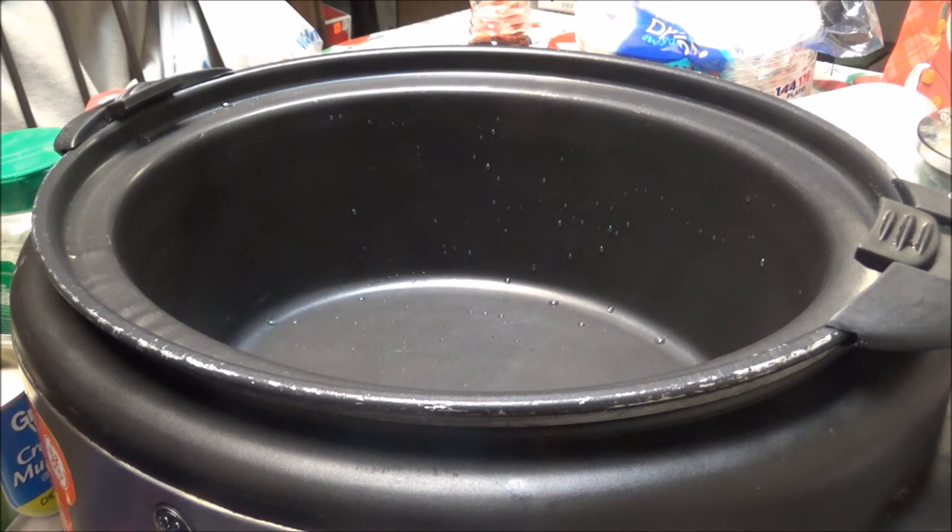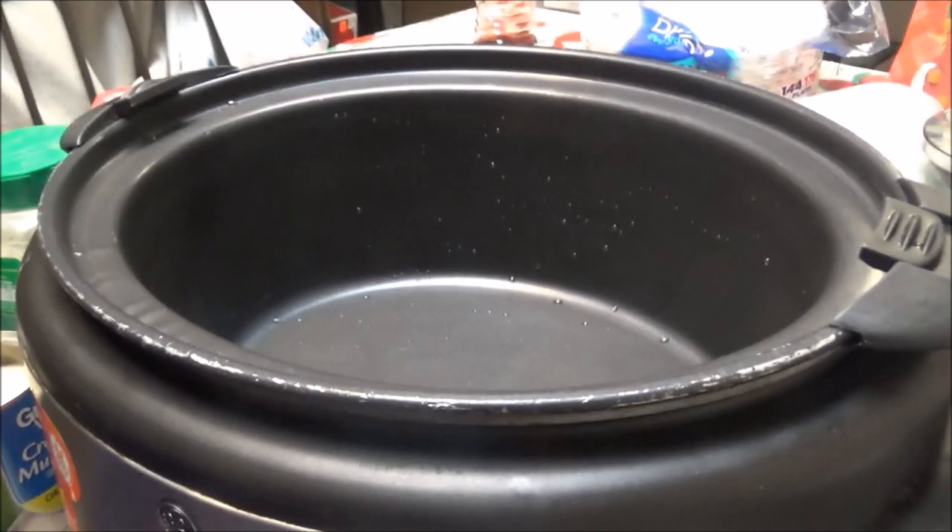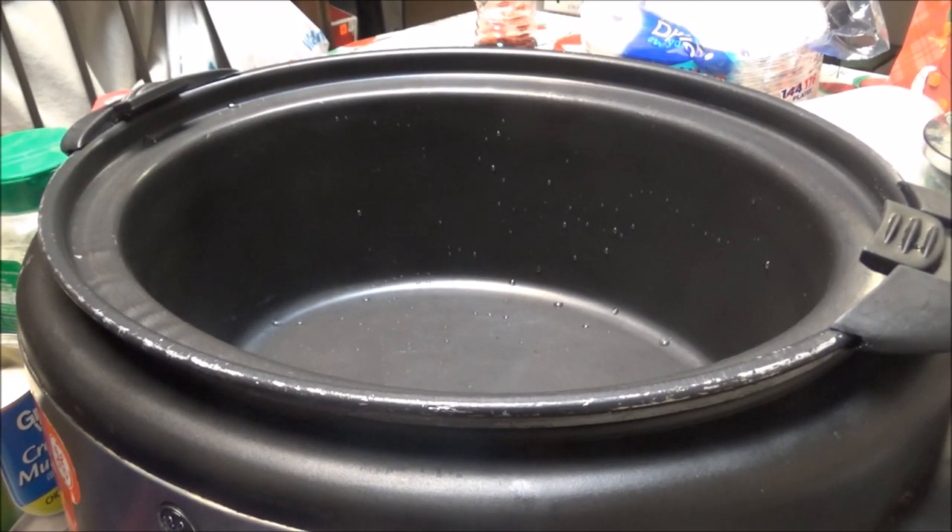I've got two more days before going back on to keto, so I'm going to miss eating regular food, and I know it, and so I'm going to fix a dish in my crock pot this morning with pork chops.